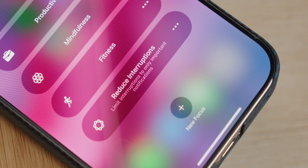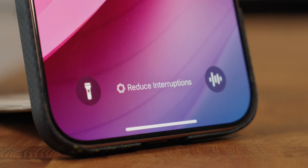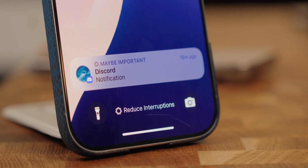So I decided my focus modes are going to be: sleep, driving, productivity, mindfulness, gaming, fitness, do not disturb, and if you're on iOS 18 with a newer iPhone, you may also see reduce interruptions there by default. That focus mode will intelligently allow important notifications to interrupt you and silence ones determined not to be important. I personally keep this focus mode available for situations where I don't have a specific intention but I know I want to be less distracted anyways.